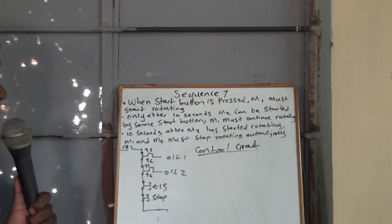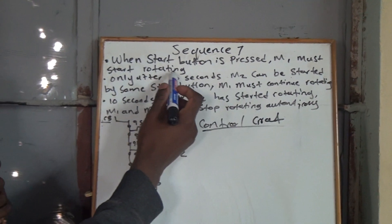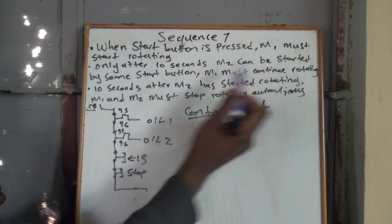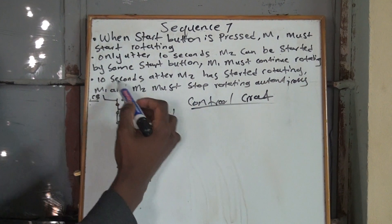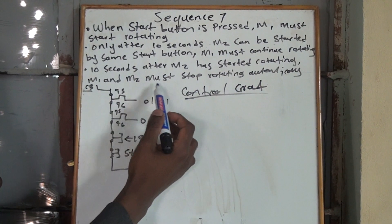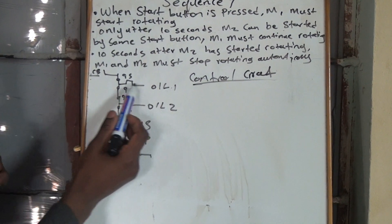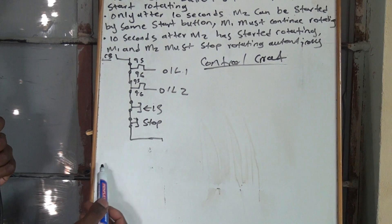Welcome to Collegiate Engineering with Bongani Komete. Today we'll be doing SQL 7. When the start button is pressed, Motor 1 must start rotating. Then, only after 10 seconds, Motor 2 can be started by the same start button. Motor 1 must continue to rotate. Then, 10 seconds after Motor 2 has started rotating, Motor 1 and Motor 2 must stop automatically. We'll have a CB, overload 1, overload 2, emergency stop, and stop button.